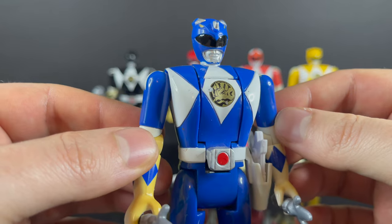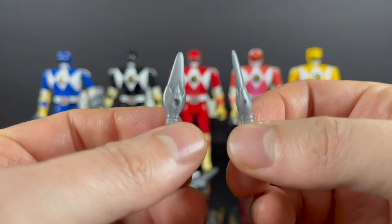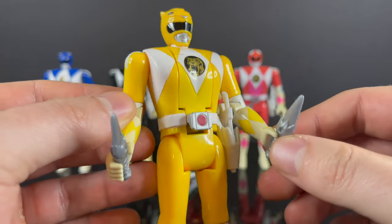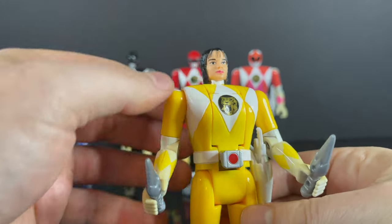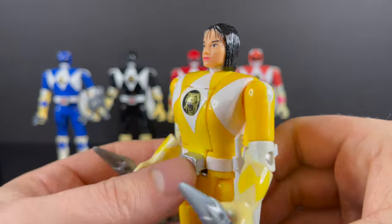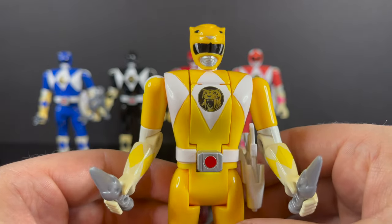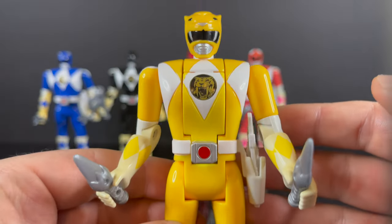Next up we have the Yellow Ranger, Trini. She comes with her blaster and her daggers, which are always cool. Very simplistic — all in that gray plastic — but very effective for this type of figure. She holds them well and she just looks good. She's actually the one that's fared the best out of all of them over time. Simply pull down on the morpher to reveal Trini — I would say she fares a little bit better in terms of the likeness. Sabertooth Tiger is ready to morph. Pull down on the morpher and boom — you've got Trini as the Sabertooth Tiger. Nice prominent yellow — definitely a favorite amongst all the Power Rangers.